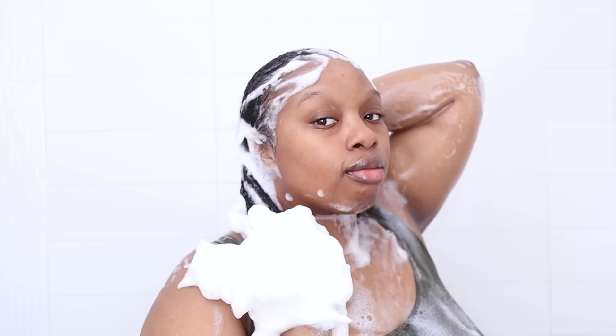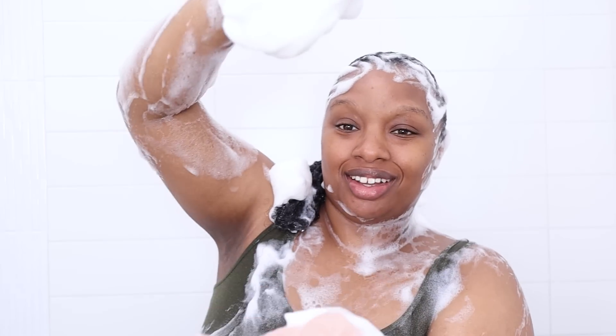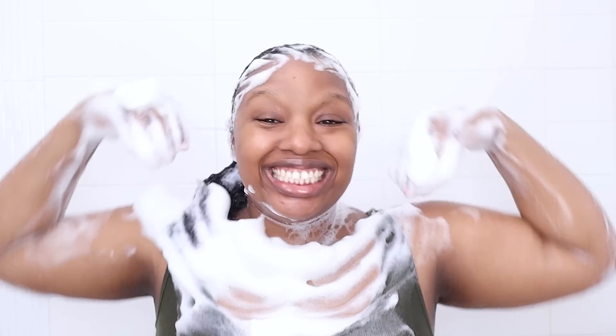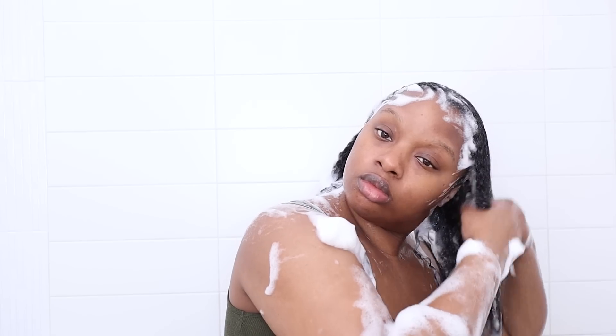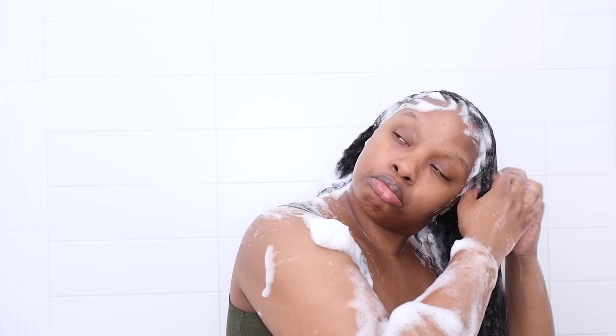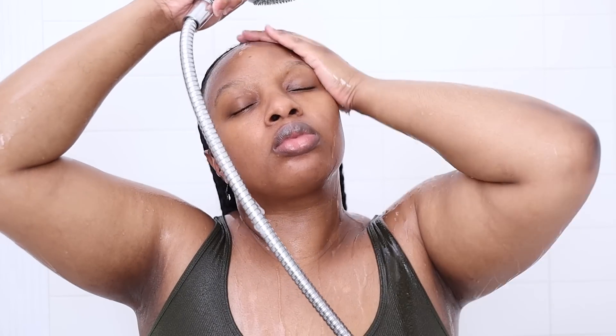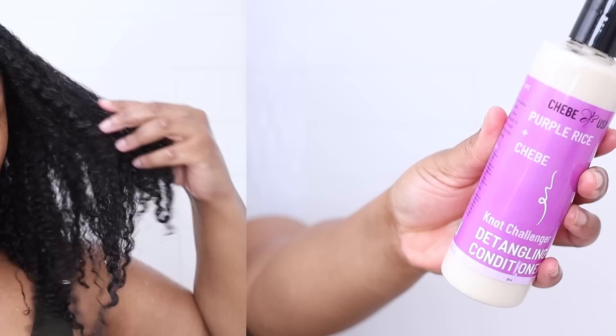This shampoo gives you such a really nice rich lather — suds were literally everywhere. The rinse took a little while, which happens with that creamy luxurious lather, so I just took my time and separated my hair to get the shampoo out of every crevice. After rinsing, my hair feels stronger, very clean — not completely stripped, but I can hear a little squeak because it's so clean.